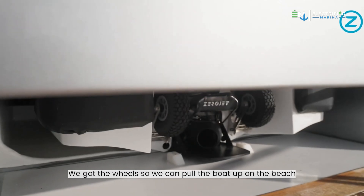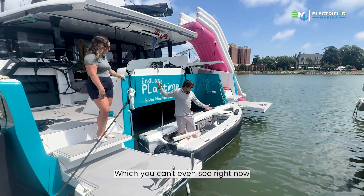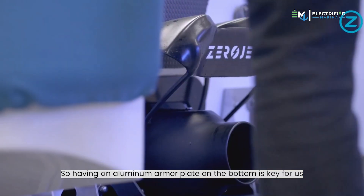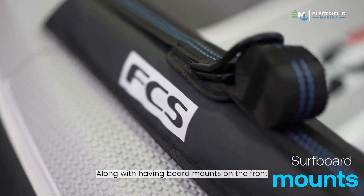We've got wheels so we can pull the boat up on the beach. The most important accessory — which you can't even see right now — is an aluminum skid plate on the bottom. We run this boat aground and go into shallow places, so having an aluminum armor plate on the bottom is key for us, along with board mounts on the front.